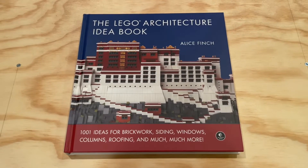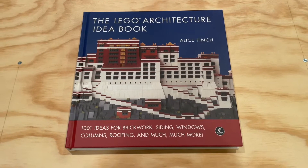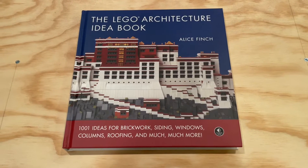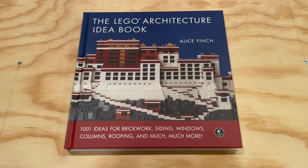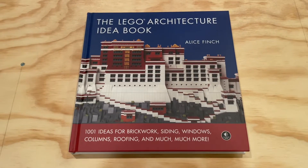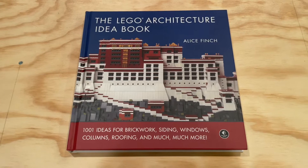Hi everybody, Adam here. Today we're taking a look at an awesome Lego book called the Lego Architecture Idea Book by Alice Finch. This book was published by No Starch Press and it's a really amazing book for any Lego builder.